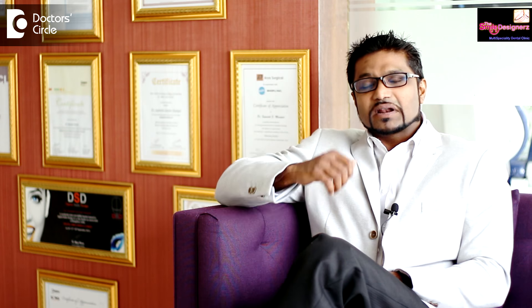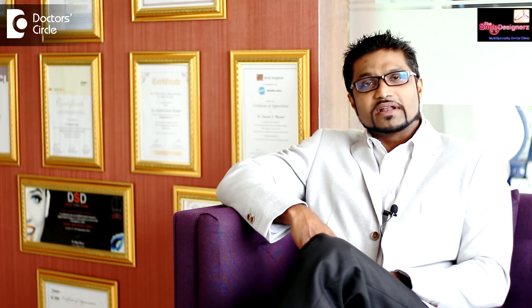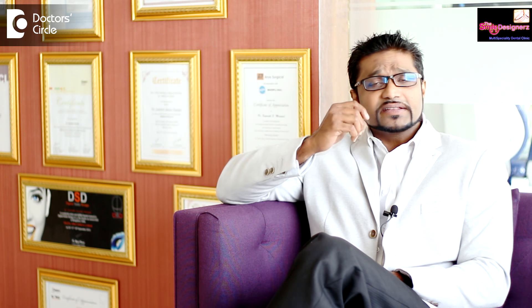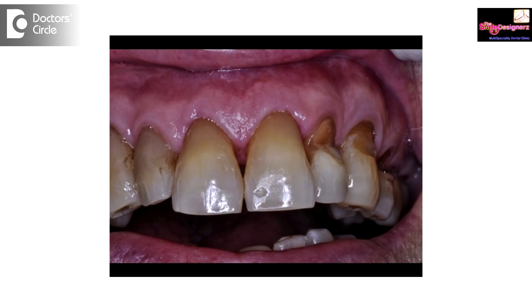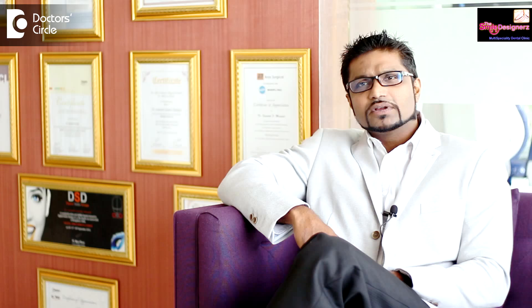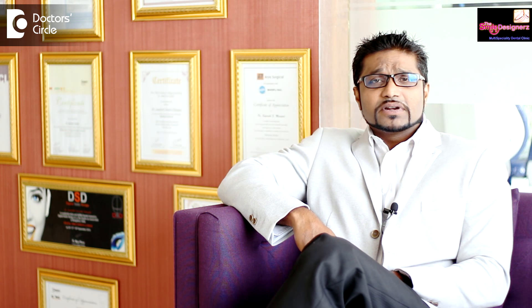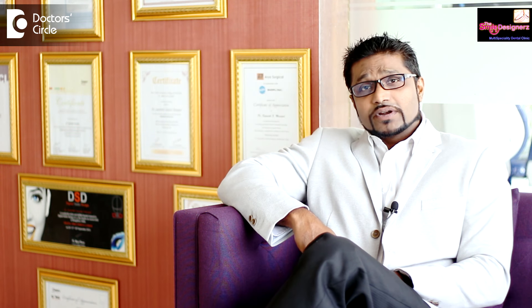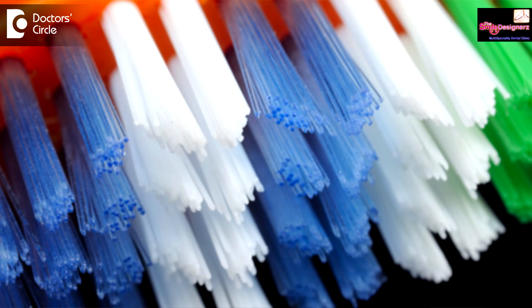If you are using a regular toothbrush, then it should definitely be a soft bristle toothbrush. Earlier we were taught to scrub and brush the teeth with medium and hard toothbrushes. But what happens when we use medium and hard toothbrushes is it takes away the gum tissue, making the tooth look longer. Apart from that, these medium and hard toothbrushes create little notches on the tooth. We can fill them, but you would have lost your natural tooth structure. So it is better to avoid medium and hard toothbrushes.